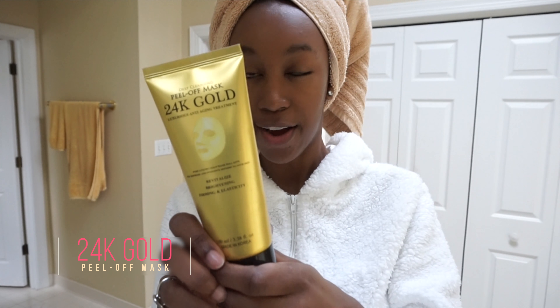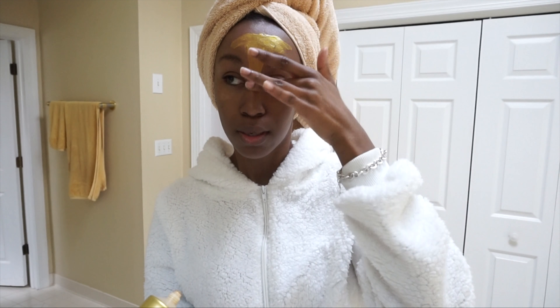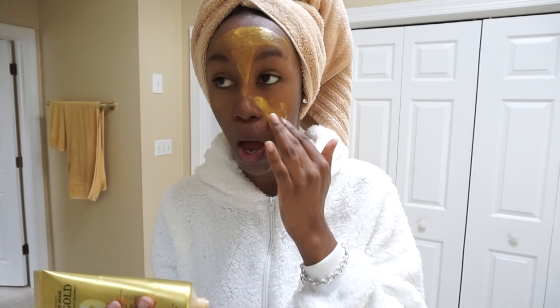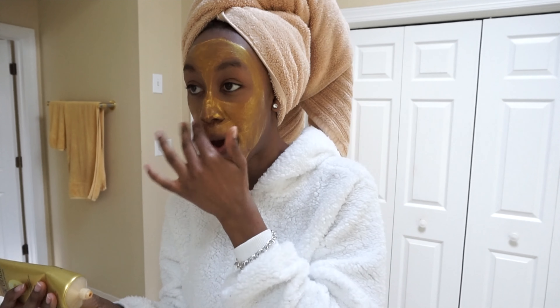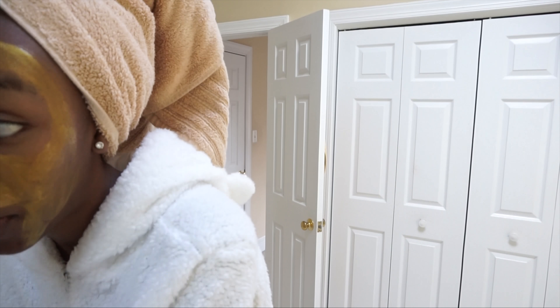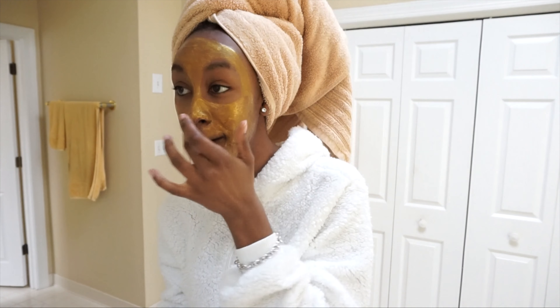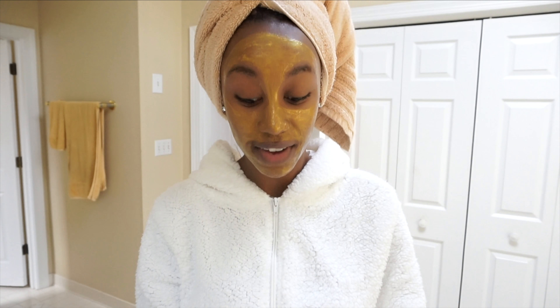Okay, so now our skin is nice and clean. I'm gonna go in with this 24-karat gold peel-off mask. You want to put this foam on — I would say do a thin layer. Make sure that you do not get this on any of your facial hair.